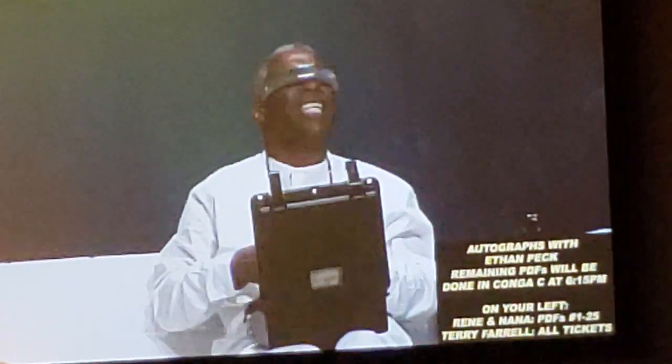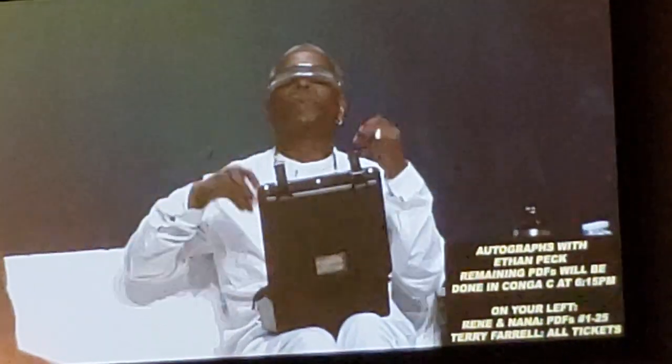Thank you so much for bringing that. Little piece of Star Trek history. Now he has to take it off.